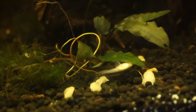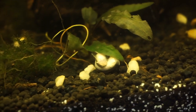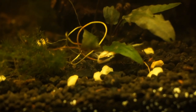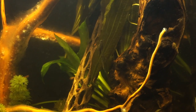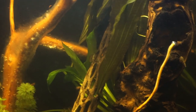So if you see your otos doing this, they are definitely mating. They will continue to dance around the plants and other items in your aquarium for hours on end, fertilizing the eggs at the same time and placing them wherever they want to. As you can see here, they are doing that dance around the leaf.